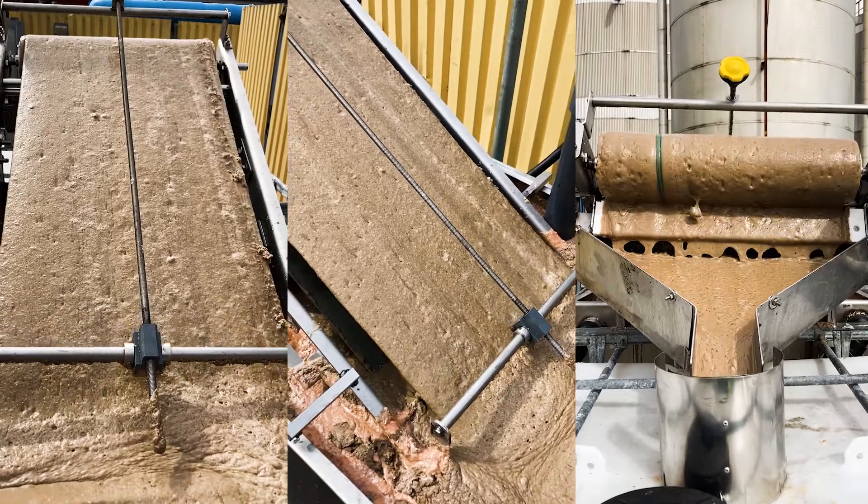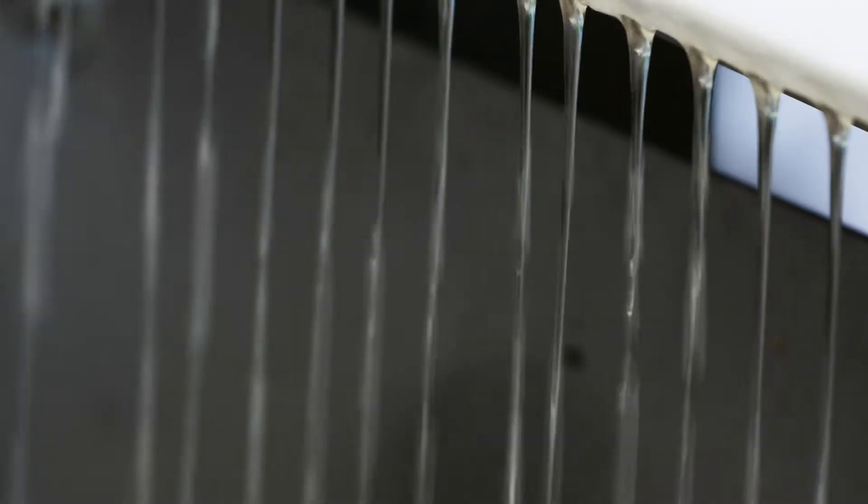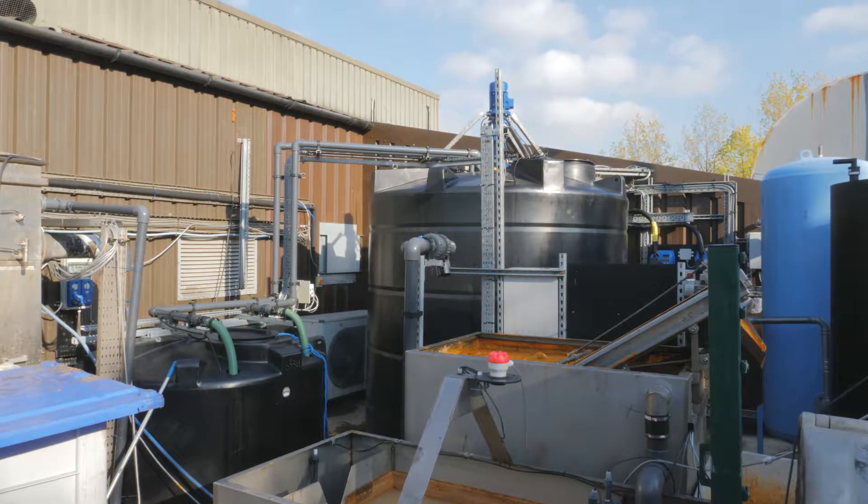The SmartStorm Grease Buster Fat Skimmer is a new, innovative solution for the removal of fats, oils and greases from industrial and municipal waste water effluent streams.